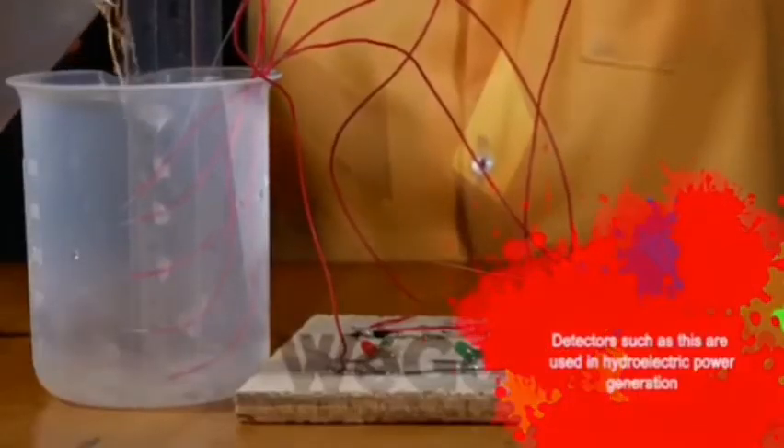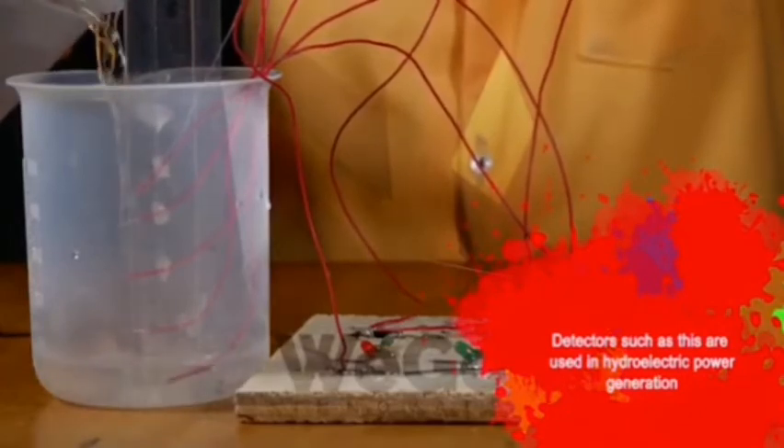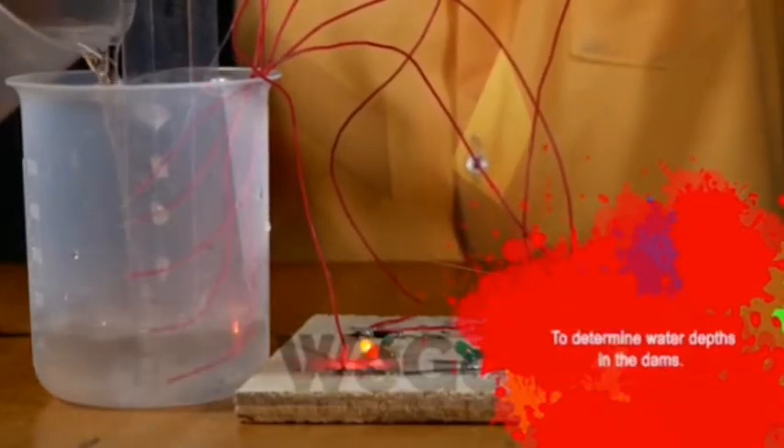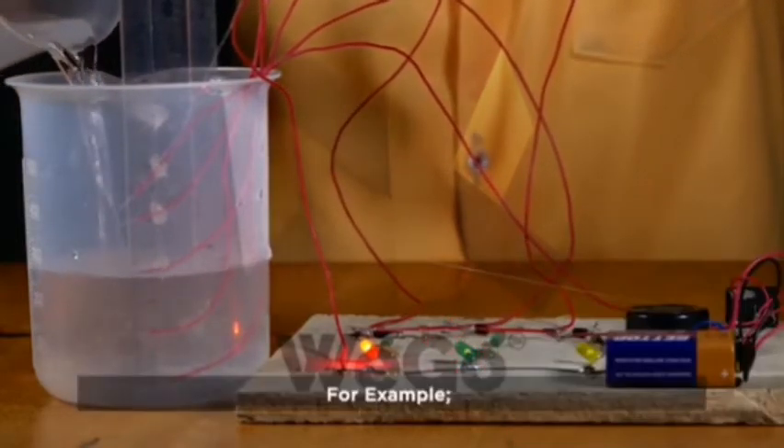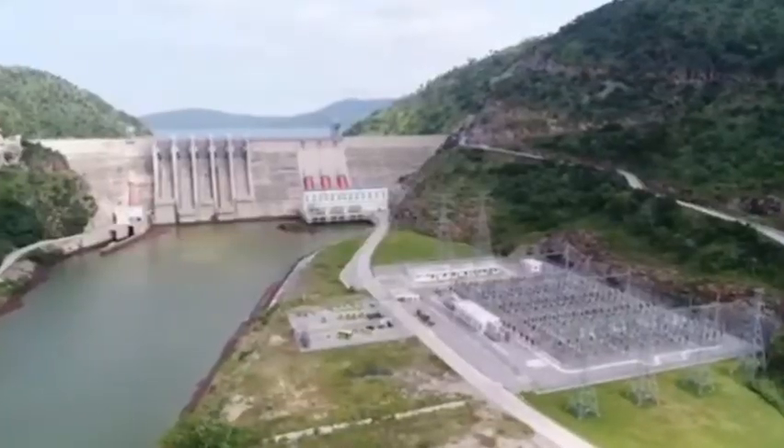Detectors such as this are used in hydroelectric power generation to determine the depth of water in dams — for example, the Akosombo and Bui dams.